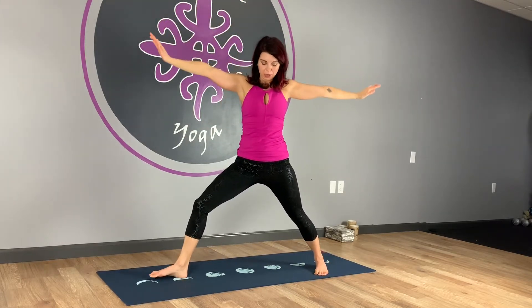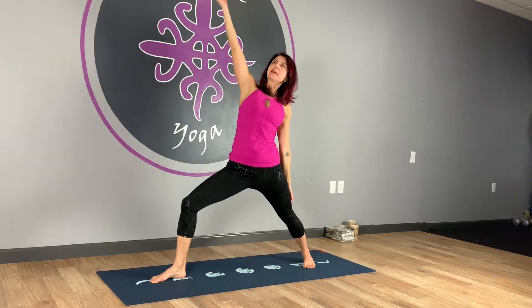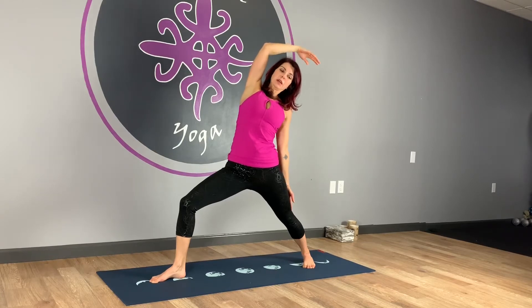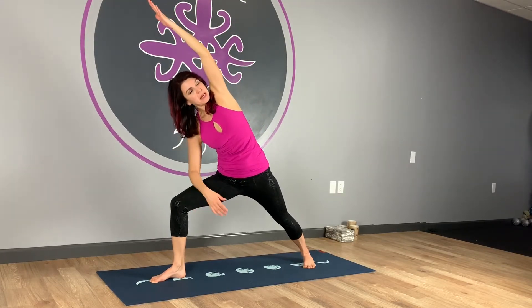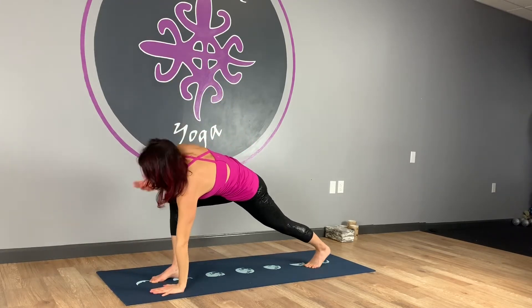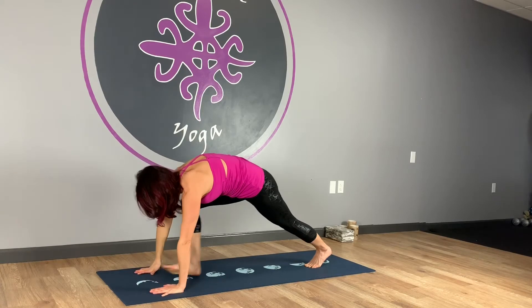Inhale the arms up. Exhale, take it to warrior two. You can shift the feet so they line up heel to arch. Extend through the fingertips. Don't lose the anchoring of that back heel. We'll reverse it — drop the back hand, take that front arm up and over. Roll your gaze and your ribcage slightly towards the ceiling. Then pressing into the feet, inhale, coming up. Let's take a little side angle — forearm to the thigh, extend that top arm up and over. Don't lose the bend in the front knee, keep it nice and deep. Circle that top hand all the way around to the floor. Spin onto the ball of the back foot as we take a twist again. Then right hand comes down, step it back.